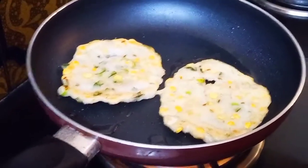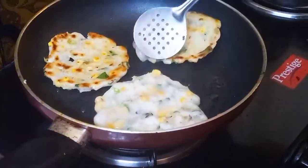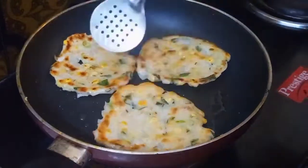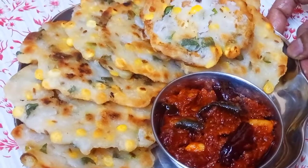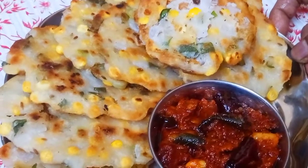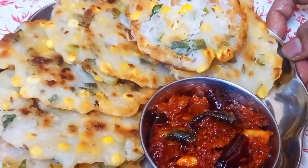Let's fry it on the plate. We will also do this in the pan. The pan is very tasty. Thank you so much.